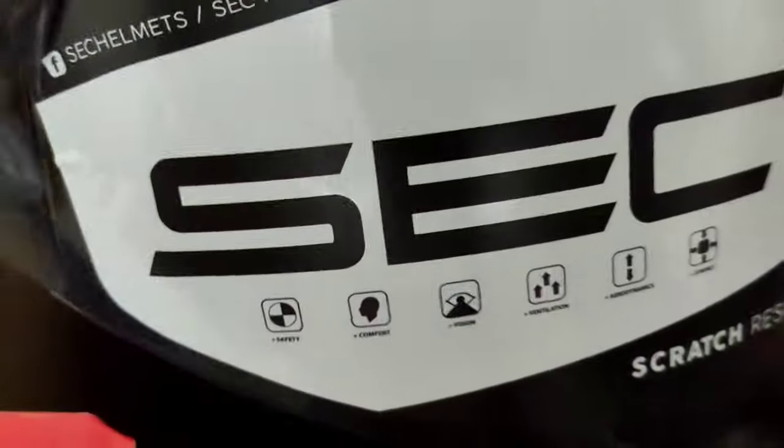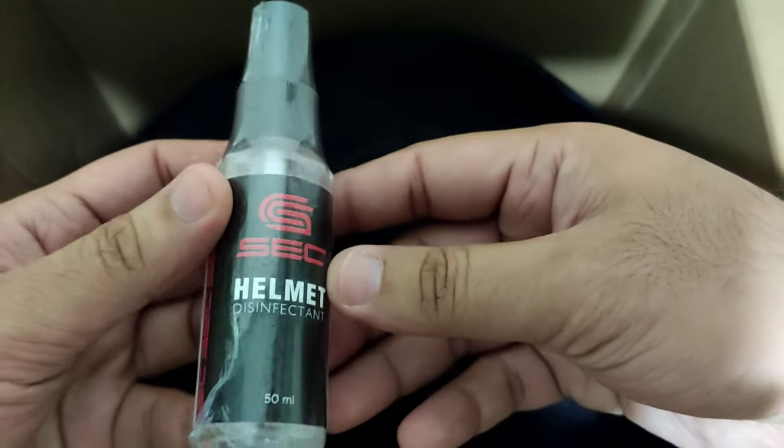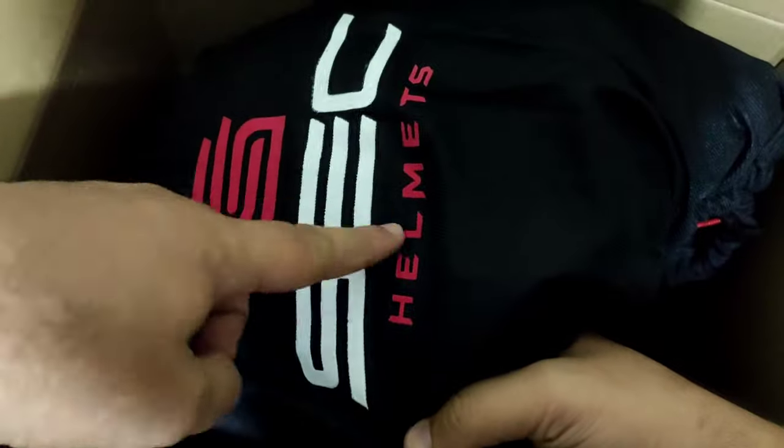So meron syang 3 na smoke lens. Meron ding libreng helmet spray. At eto na yung pinakahintay natin guys — yung helmet mismo. At meron ding helmet bag.